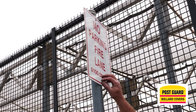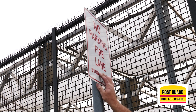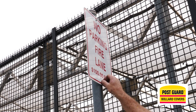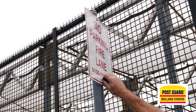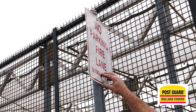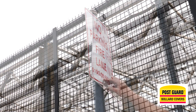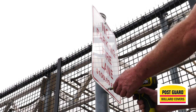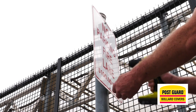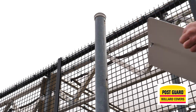Now we need to take the sign off the pole. This particular pole has been tech-screwed, so all we have to do is take the screw out. In some situations you will find signs riveted to the pole — our suggestion is to drill the rivet out, and we will often use self-tapping screws to reset the sign. Regardless of the connection method, it is your responsibility to get the sign off and, once you have the post guard on, to reset that sign on the pole.